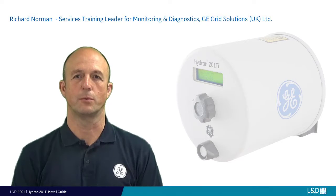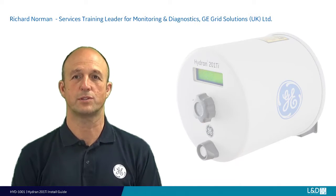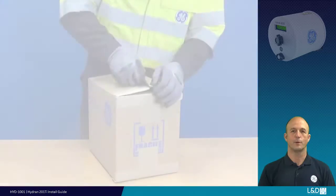Hello, I'm Richard Norman, the Field Services Training Leader for Monitoring and Diagnostics with GE Grid Solutions UK Ltd. In this how-to video, we will show you how to install and commission the hardware for Hydran 201 Ti single gas monitors.